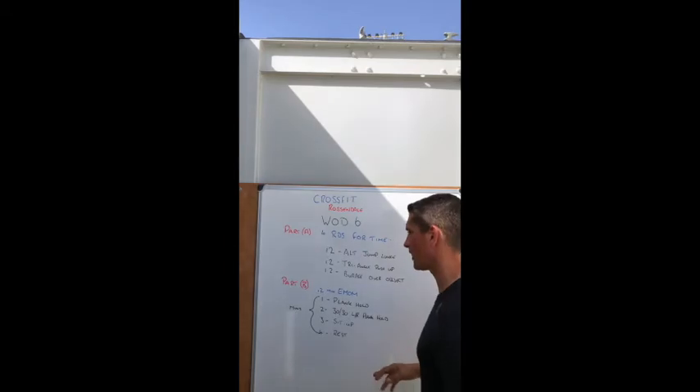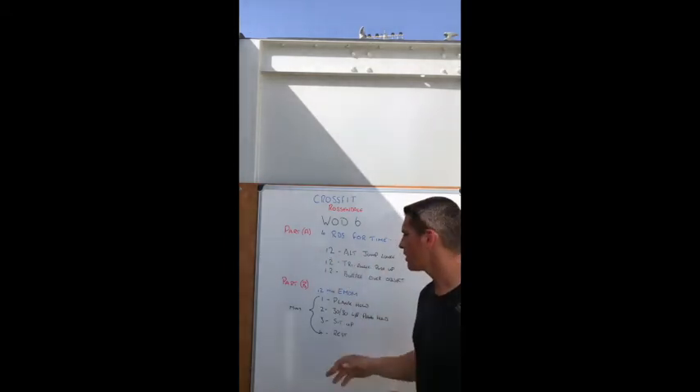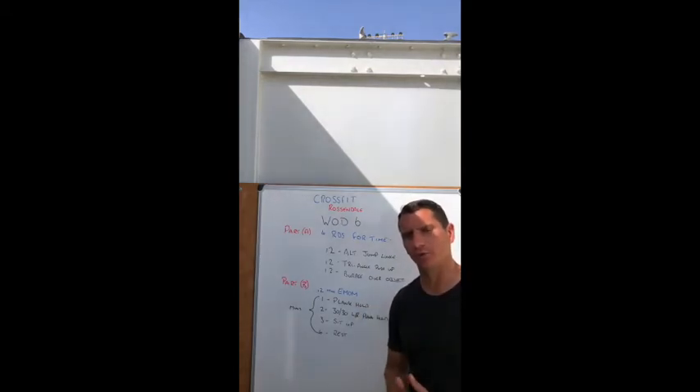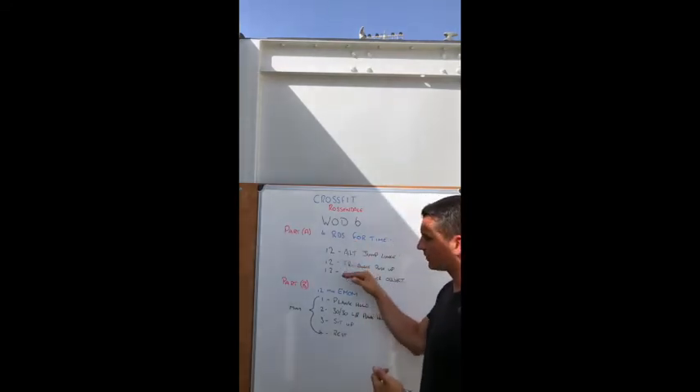Part A: you are going to complete four rounds of 12 alternating jumping lunges, 12 triangle push-ups (demonstrated in the next video), and then 12 burpees over an object. The object will become apparent in the video — nothing you can damage, fall, or break.